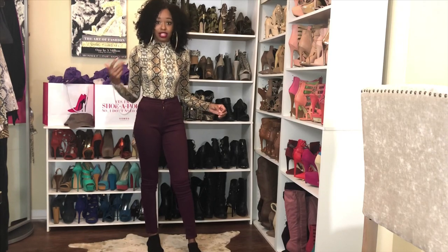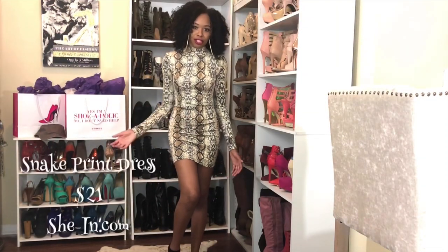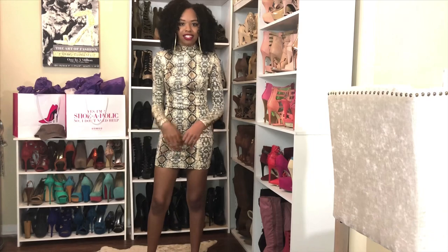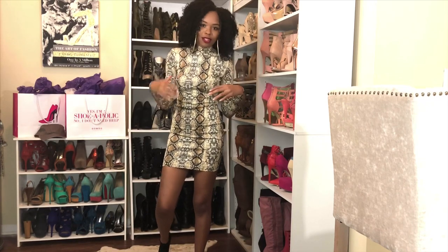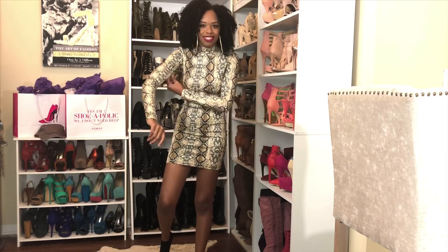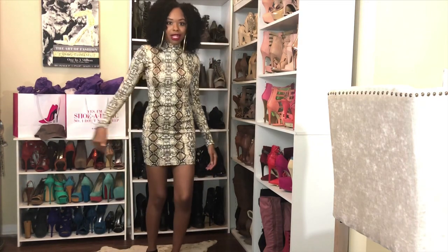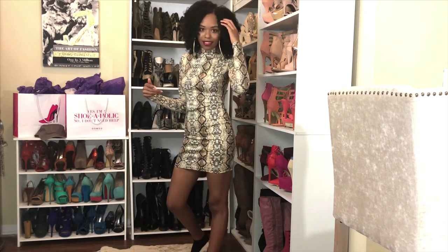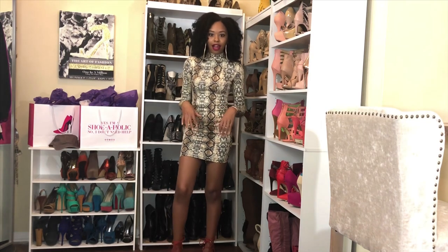Y'all know I had to do the snake print dress — it's everywhere so of course I was gonna have it in this video. When I tell y'all they took the skin out of a snake, literal — this dress is so tight. I completely ruined my hair putting it on, took off half my makeup trying to twist my arms around to get it on. But it's cute and I might be wearing this tonight or I've already worn it by the time y'all see this video.